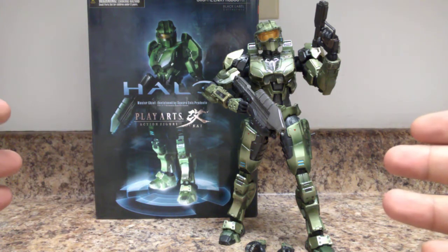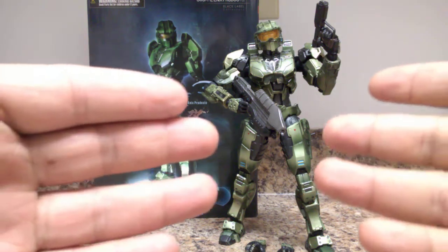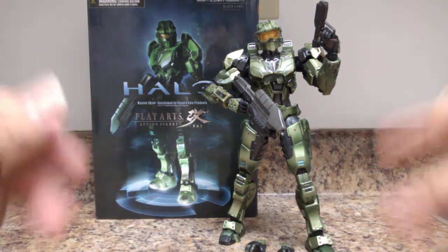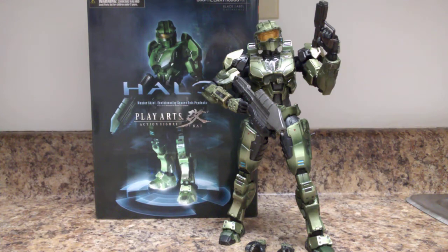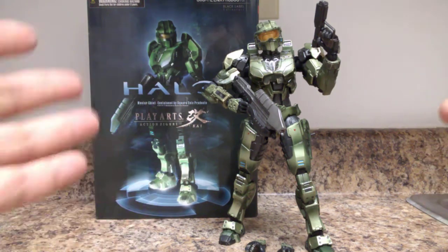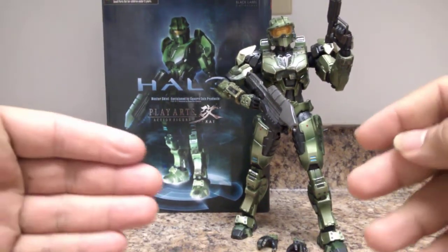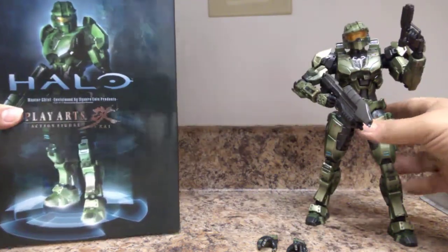As you all know, Master Chief is a very, very iconic character from the Halo franchise, a game that started way back on the original Xbox console from Microsoft. He's become a world-renowned character with comic books, animations, TV shows, and even straight-to-online episodes and TV shows that were done directly online.